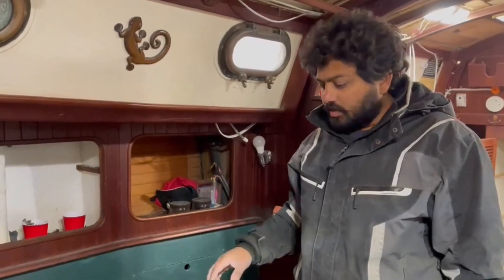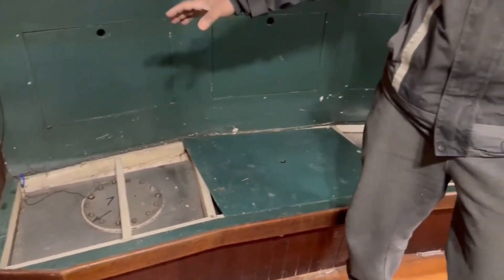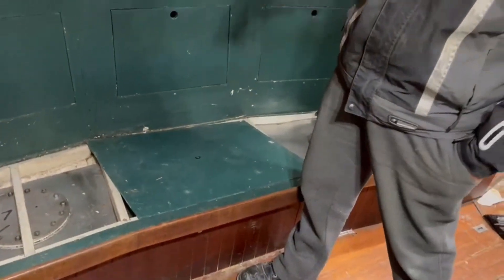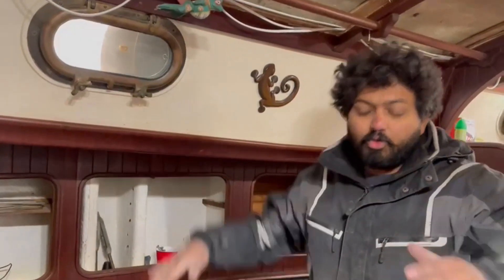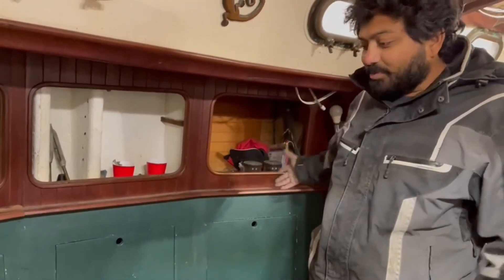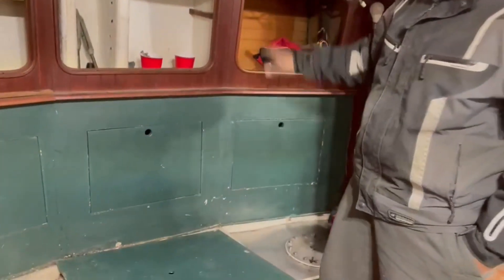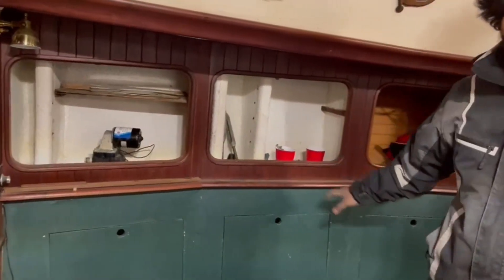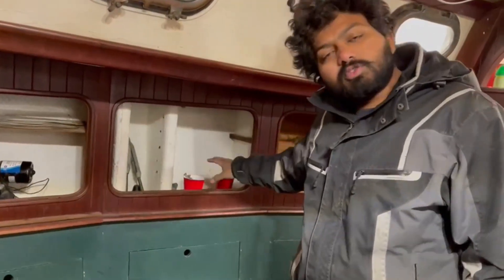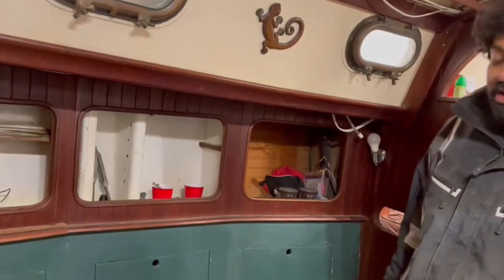This is the starboard side — the right side of the boat — and this is where I'm going to be sleeping. This will be my permanent bunk. There's going to be a cloth hanging from the ceiling so that if the boat tilts, I get caught by it and don't fall over. This is where I'll spend most of my time when I'm not sailing. Under the bunk are tanks, and there are small cabinets here which I'm going to cover with elastic and cloth so they're easily accessible — no wooden doors that hit me in the head if something goes wrong.